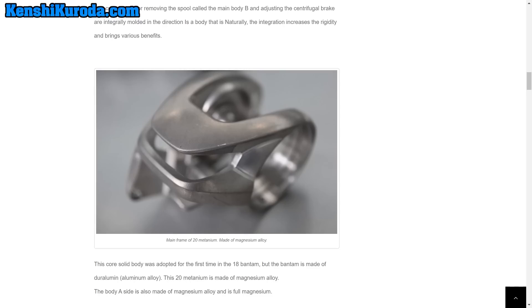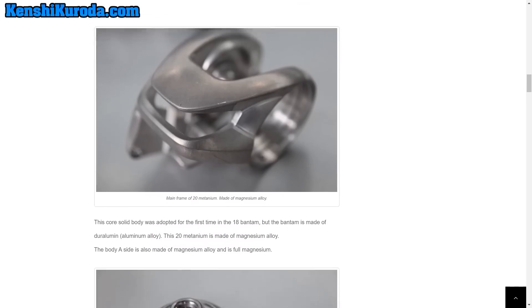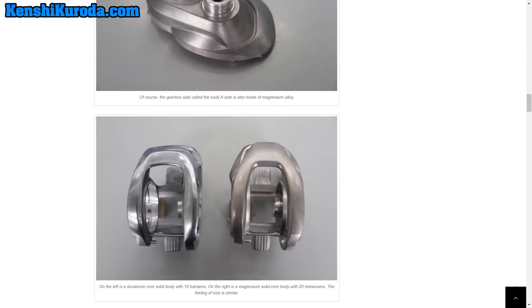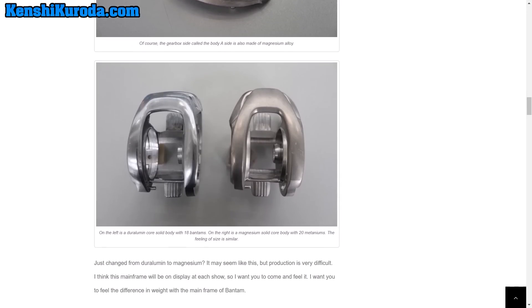You're going to be using this more or less in fresh water, along with the handle side plate. The frame and the handle side plate — the side plate that houses the guts — are both made of magnesium.